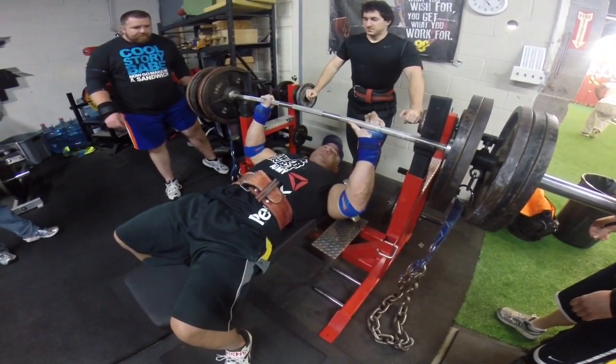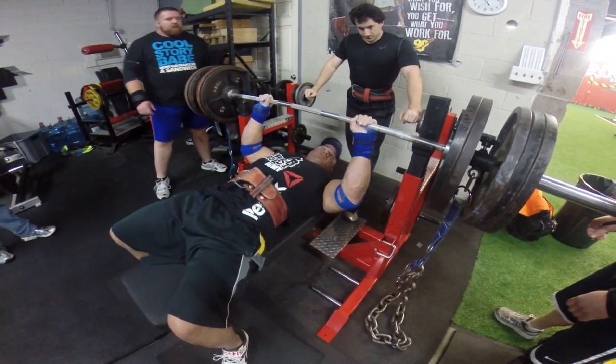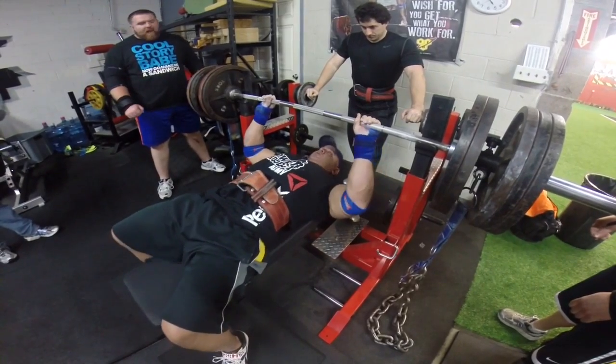This is Mark Feldman, SuperTraining TV, SuperTraining Gym, the strongest gym in the West. Got some heavy benches going on here for you tonight.